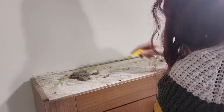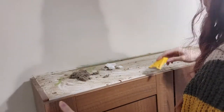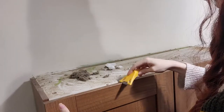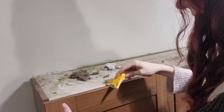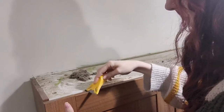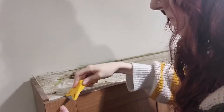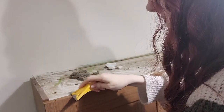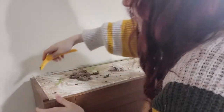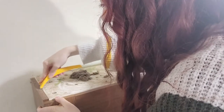These cupboards are taller than me — way taller than me — so I was on a step ladder the whole time, which made it really hard to get a good angle. There was just nowhere to mount the camera where it worked. But you can see there that the dirt is being scraped off — it's pretty disgusting as it goes.